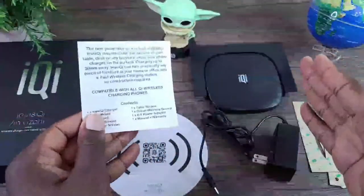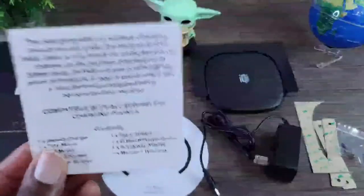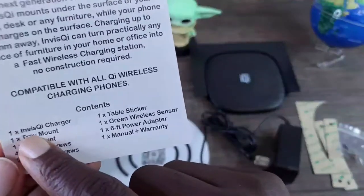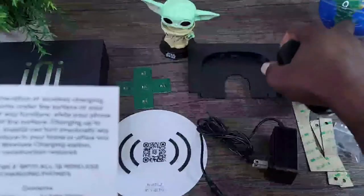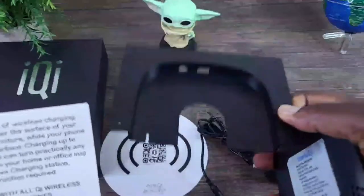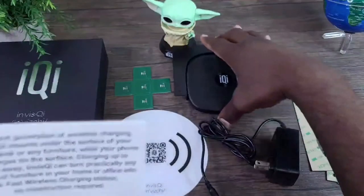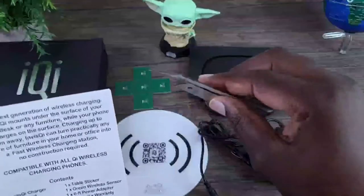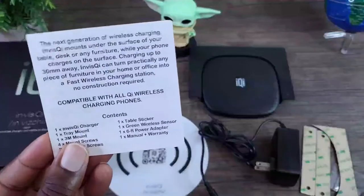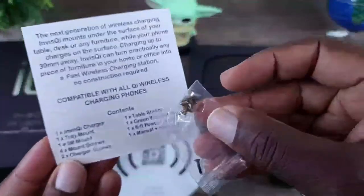I put everything on the table so we can go over the checklist on the back of the manual. The first item is the InvisChi charger itself. Next is the tray mount — this is what goes under the table — and the charger rests on the tray mount while mounted under the table. Then you have 3M mount tape — three of these — if you choose to use that versus the mount screws. There are also four mount screws.